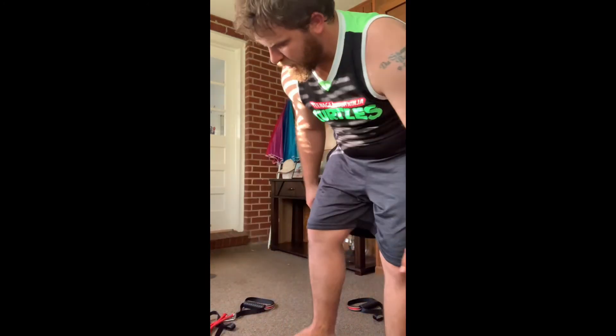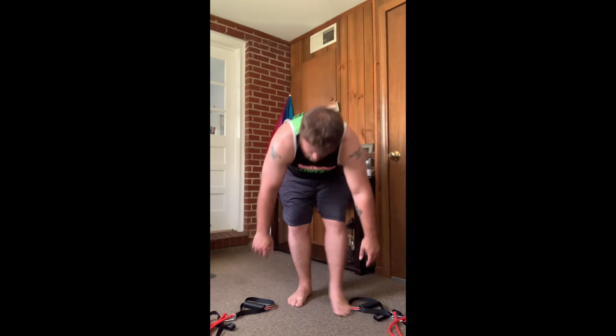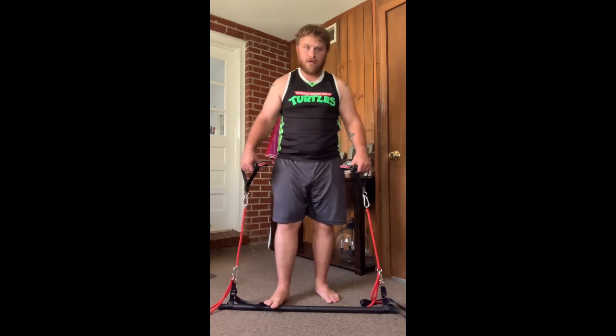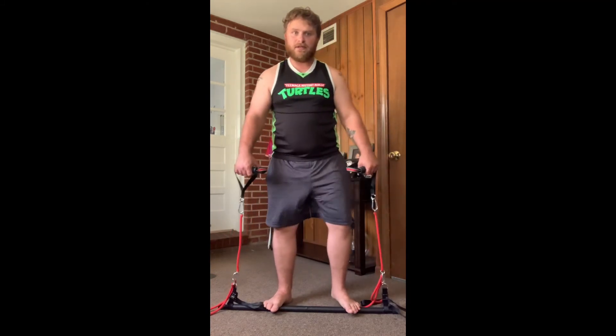Alright guys, for some reason they have on here they want you to do the front shoulder flies again — another set. I'm going to go ahead and do three sets of five this time because I already did three sets of ten and my shoulder was hurting at the very end. If you guys want to do ten, go for it. If you want to do five, cool deal. I don't know why this was on there twice.